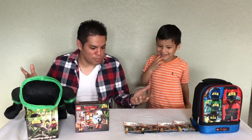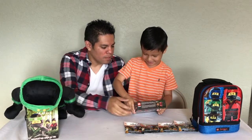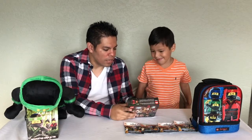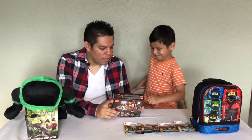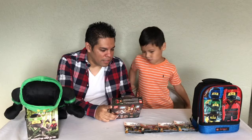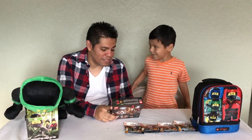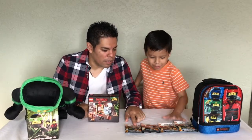So where should we start? Lego Ninjago is from the movie, which we went to see yesterday — pretty good movie! It says ages 6 to 14 years old, a hundred and nine pieces. That's a lot of pieces!